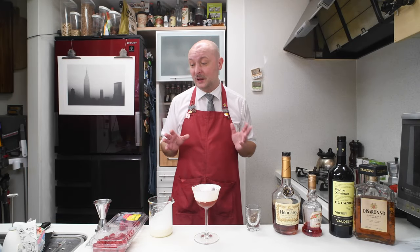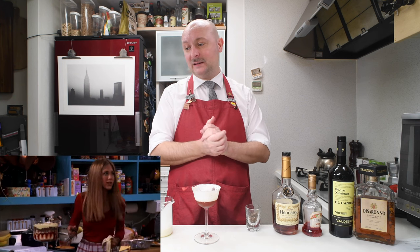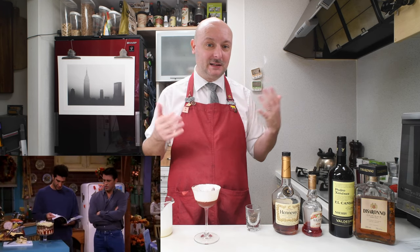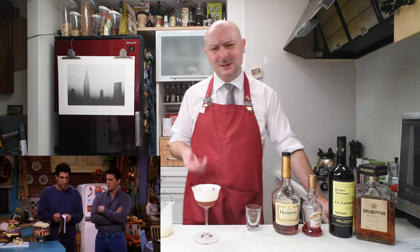The closest I ever came to a trifle before today was the episode of Friends where Rachel makes the trifle for Thanksgiving. And in making it, she glued two pages together and makes half a trifle and half a meat casserole or something like that.